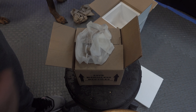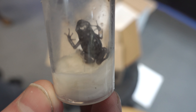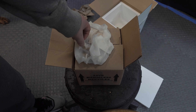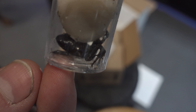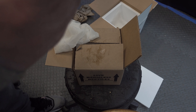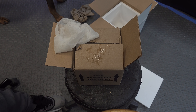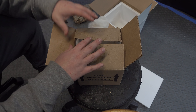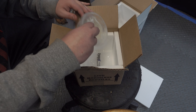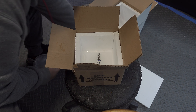Here are the frogs — these are Dendrobates auratus Pena Blanca. Got four froglets here. Looks like he packed them pretty well; they all look alive and healthy and chubby, which is really good. And I got one more.